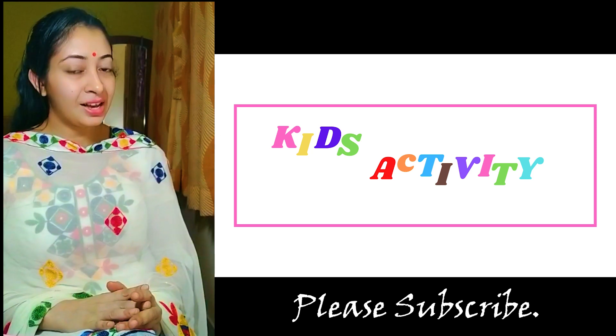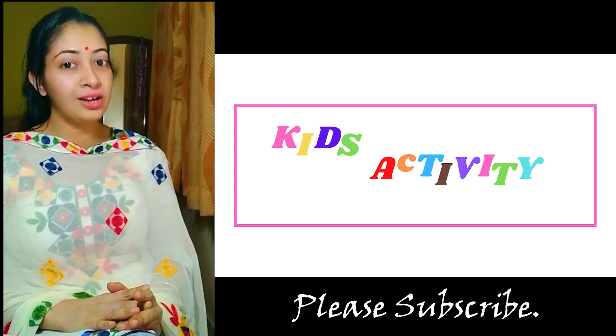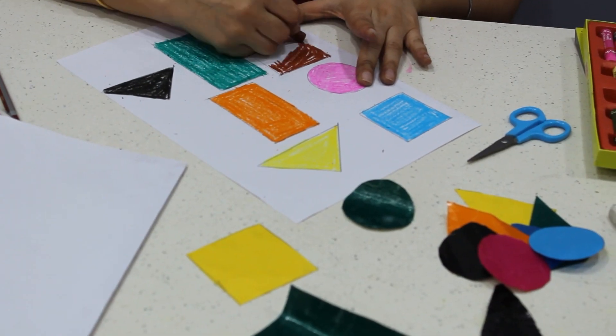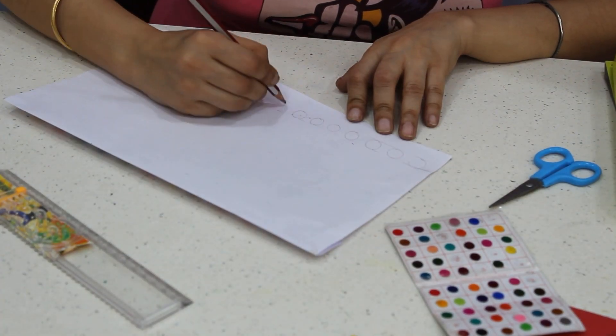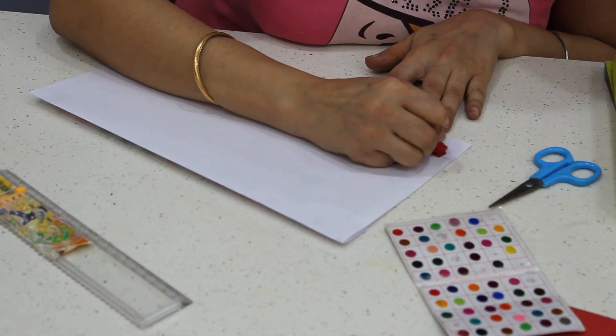Kids learn their best when the learning process is effortless and when they enjoy it. I'm doing my behind-screen work here, making various shapes with various colors, and for the other activity I'm just making new bindis with the help of crayons.